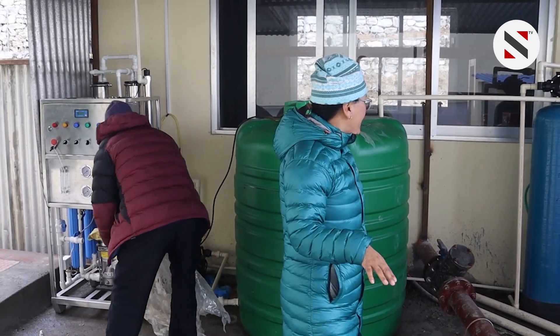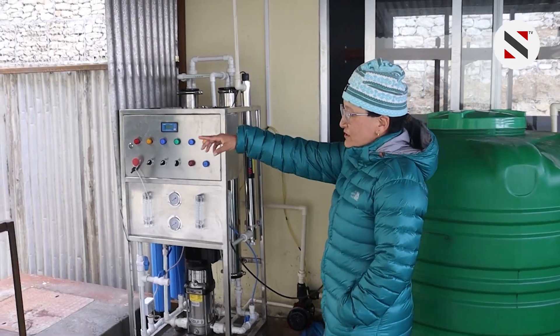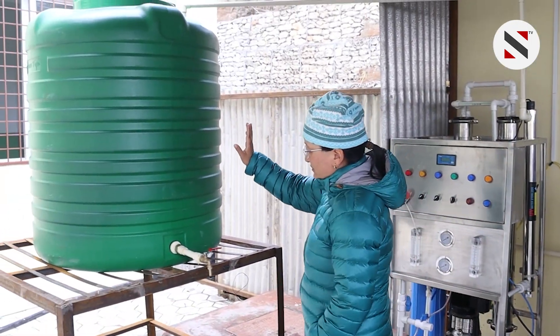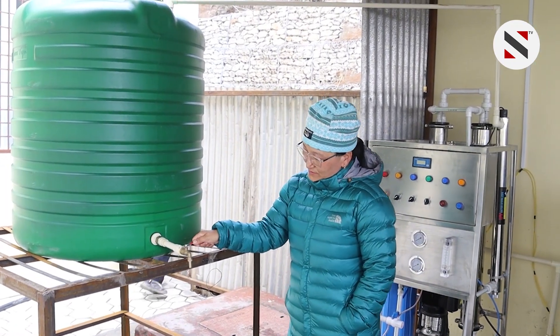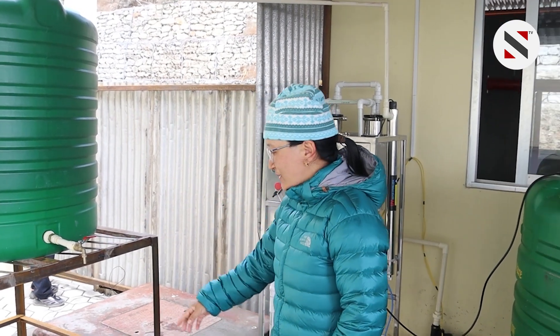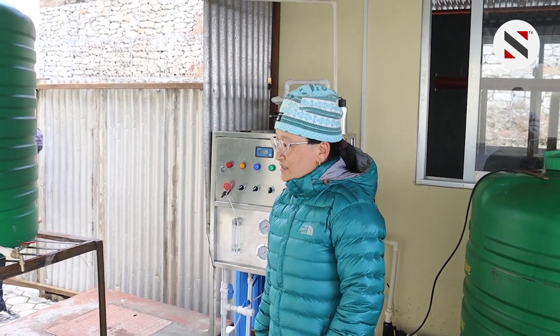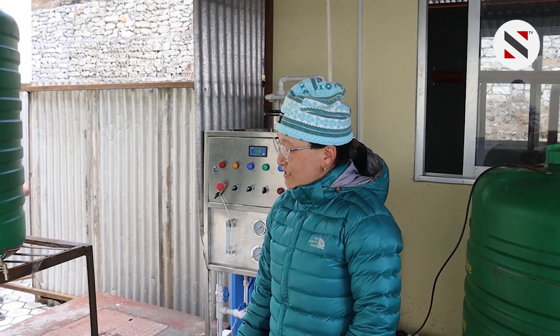The water is also dry. The filters are dry as well. We are going to have the water, and if we don't have water, we can do a lab test. The water supply is very difficult — we are not going to have enough water.